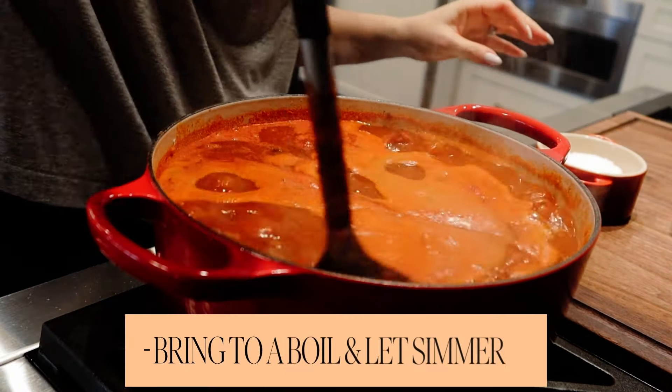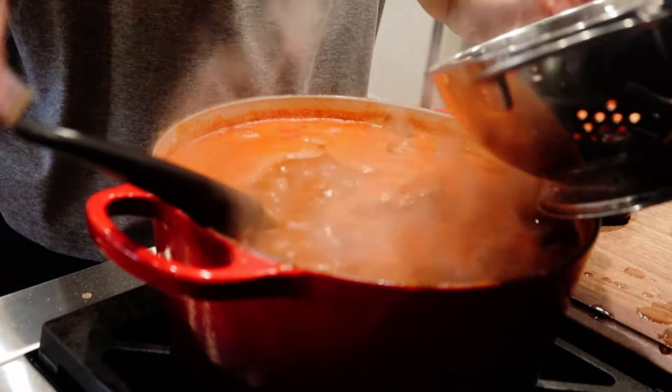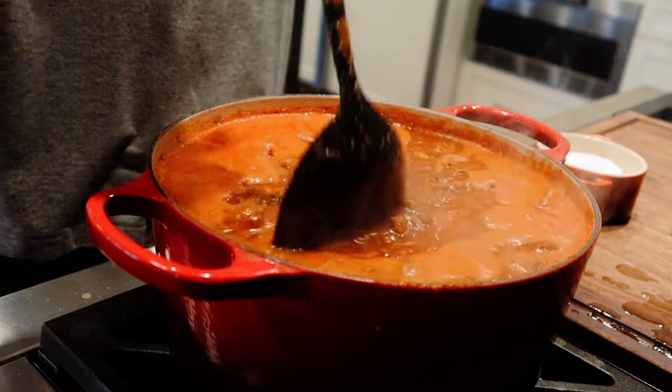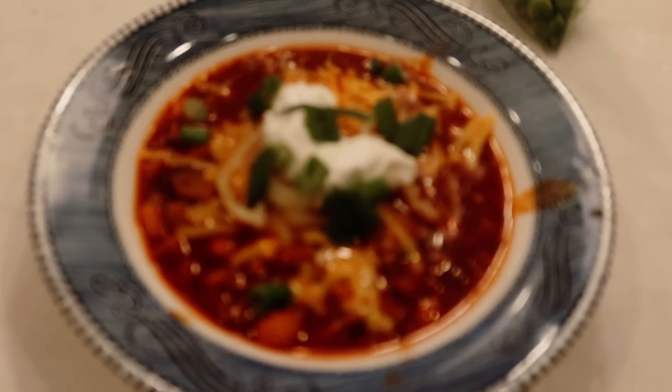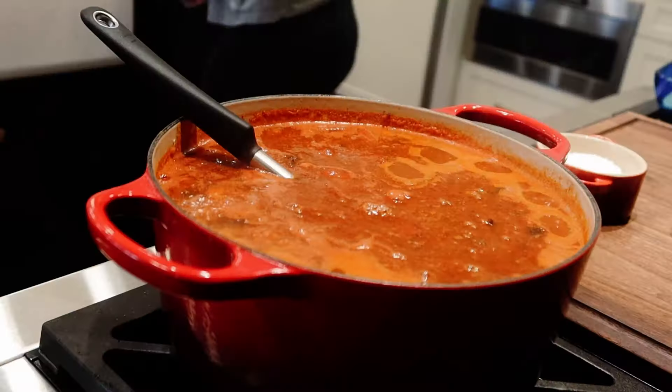Stir this up, let it get bubbly, and then you're going to throw in one can of pinto beans. That's it — let it cook, let it simmer. Top it with some sour cream, some freshly shredded cheese, and some chopped up green onions.